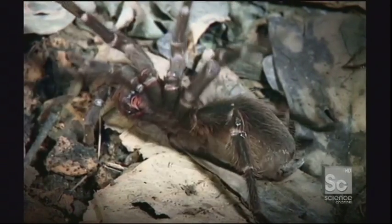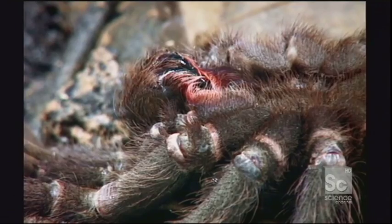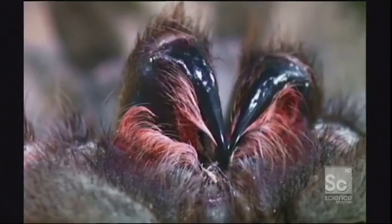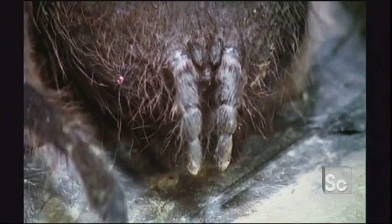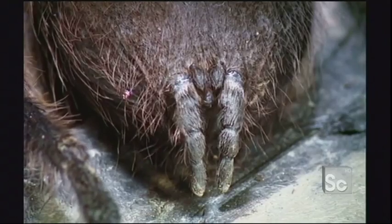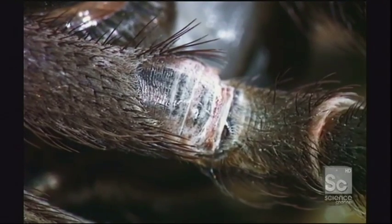Nearly all tarantulas flip on their backs during a molt. Spiders don't have internal skeletons, so they can only grow by shedding their outer shell, or exoskeleton. Blood is continually pumped through the body cavities until the old skin starts to split.